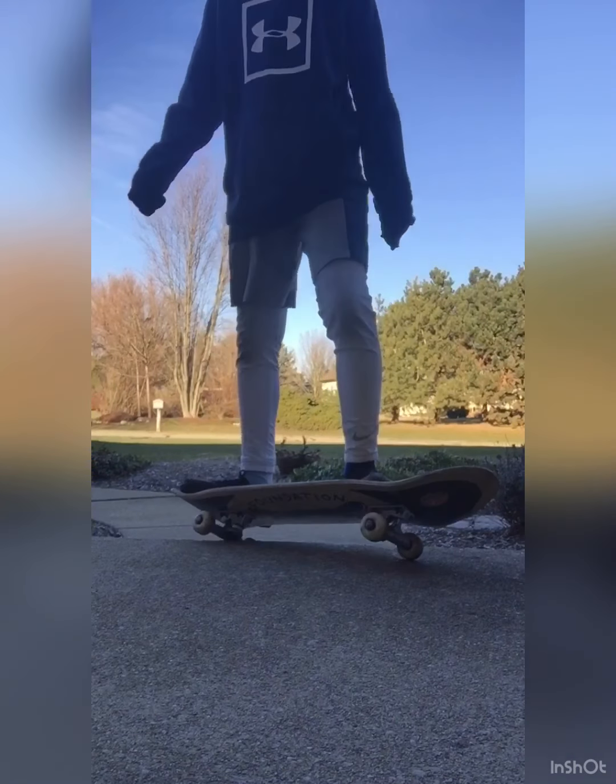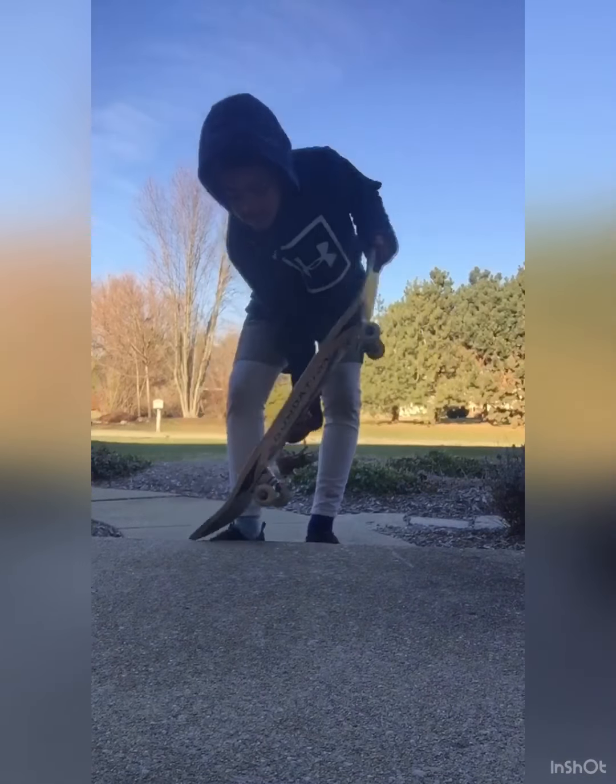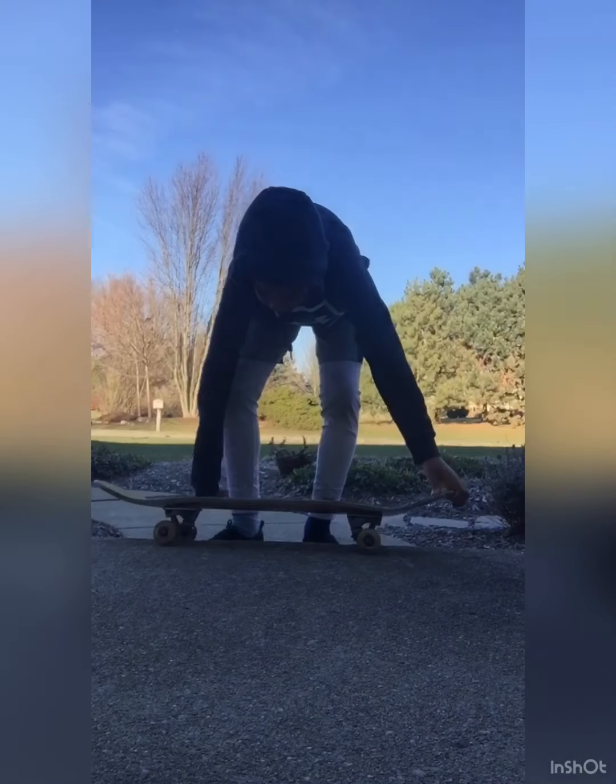The only things I'm going to do are 50-50 and Smith, because Smith is just like a 50-50 except you go a little bit more forward on a ledge. But then a 50-50 is just two 5-0s. Just like that.